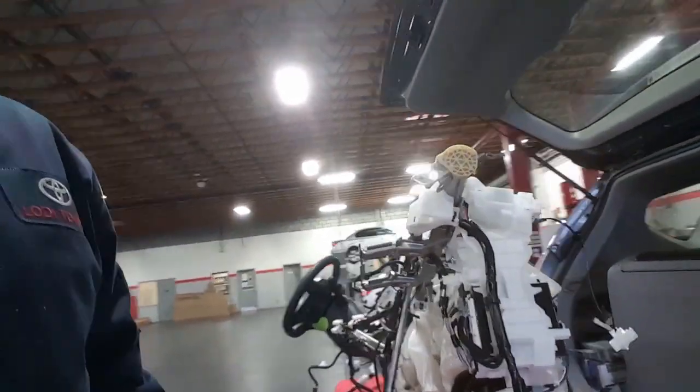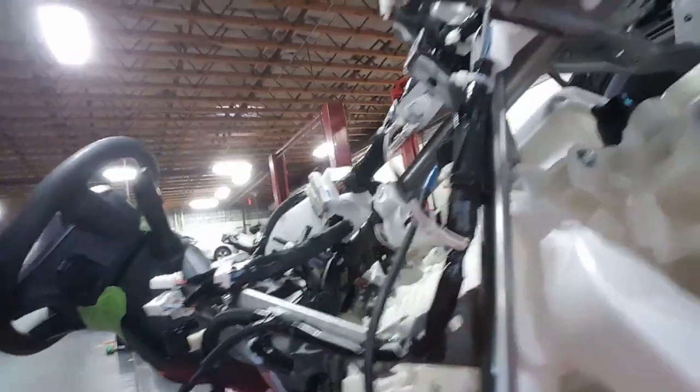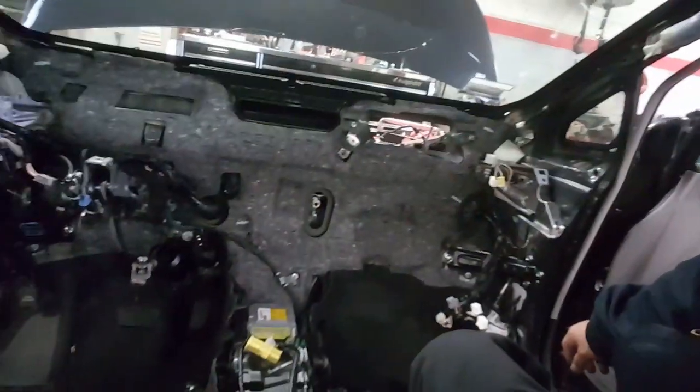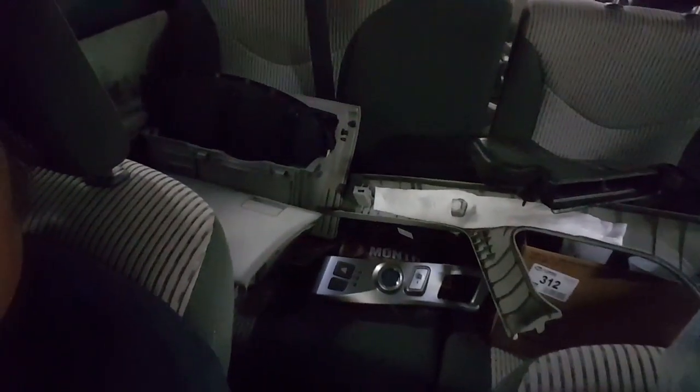As you can see here, we got the dashboard out — actually a partial dashboard — and replacing the airbox. Once again, say it again kids: rodent damage. All the stuff involved: the dashboard goes here, parts on the table over there, and more parts up here.